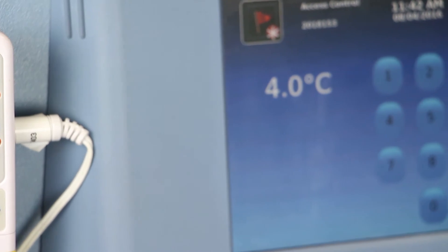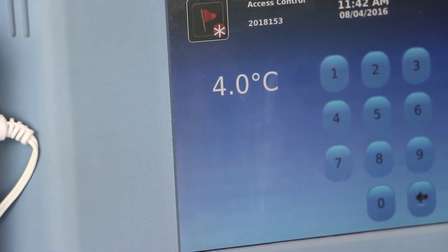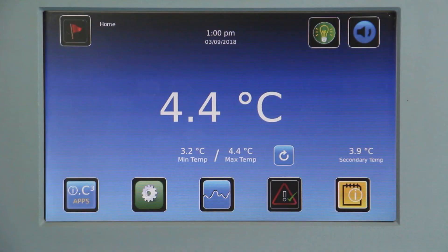If the independent thermometer corresponds to the display temperature, you can stop the video here — no further action is needed. If they do not correspond, we can adjust the display temperature to match the calibrated independent thermometer.